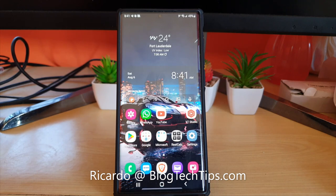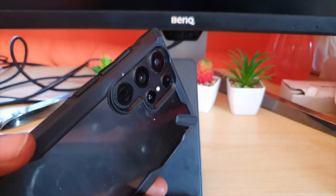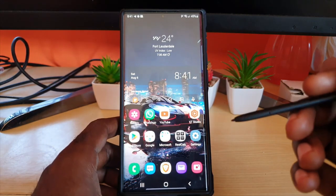Hey guys, Ricardo here and welcome to another Blog Tech Tips. In today's tutorial, I'm going to show you how to write on a picture on your Samsung device. This will also work on Android in a similar manner. As you can see, this is the S22 Ultra and I have the S Pen to make things easier.